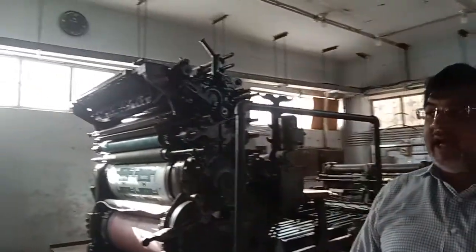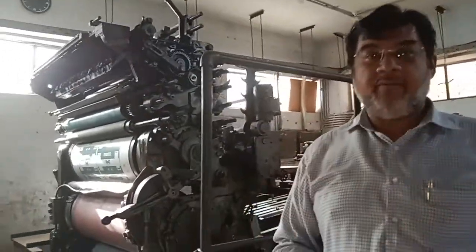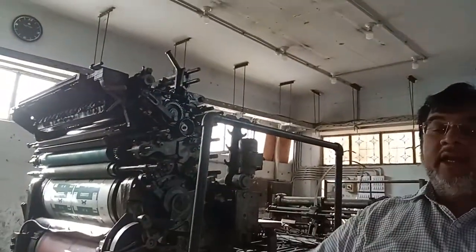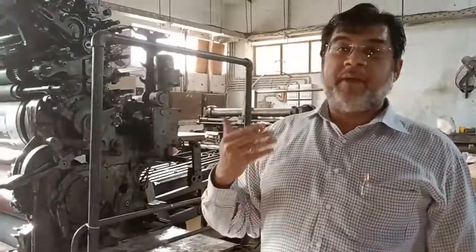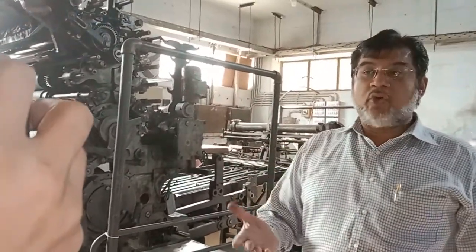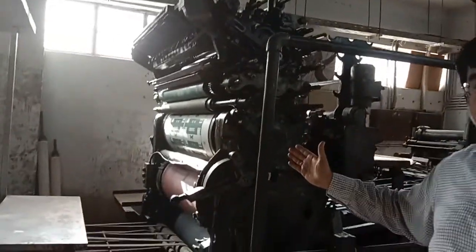If you have a tin plate, you don't need printing. You have seen that plain design — plain — then you have no printing. But if you want to make a brand, you can make a label, then you can design it. For printing, we have 10 printing machines — this is an imported machine.